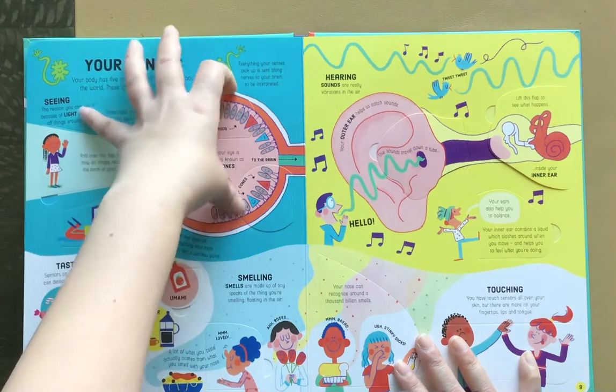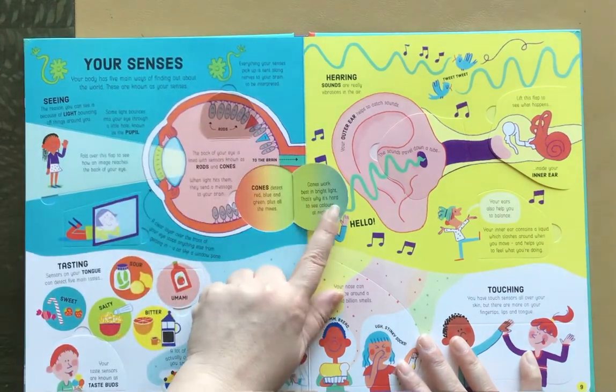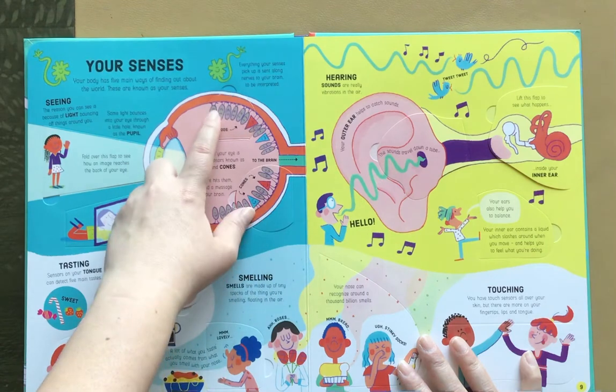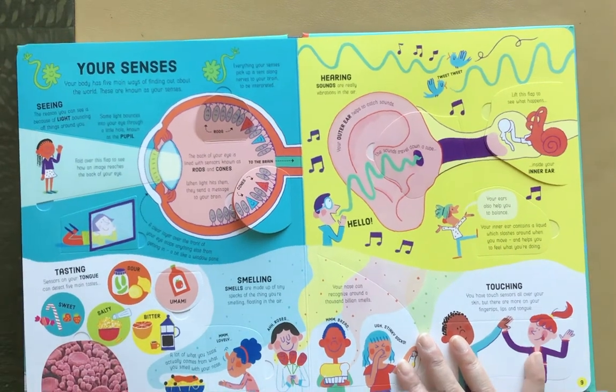Here's your senses. It has the eyeball illustrated interestingly enough for kids, but it also breaks it down and talks about rods and cones. It introduces these advanced topics for them. Here's tasting.